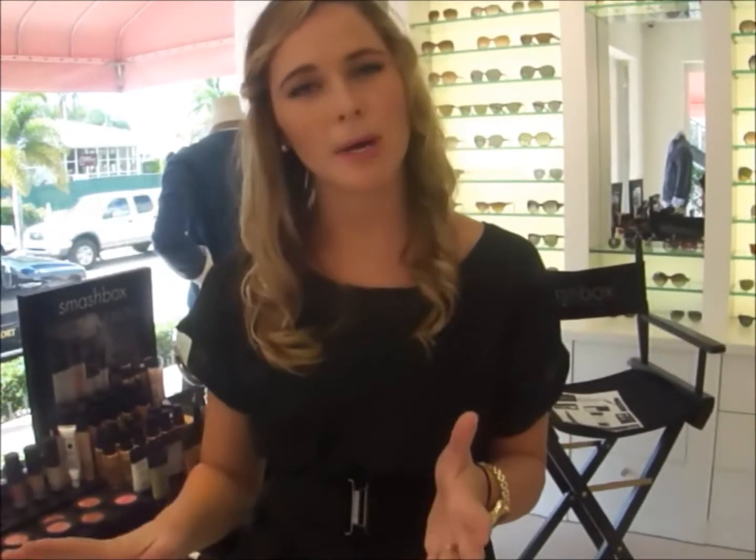All these products are really well priced and they last all day from 9 o'clock in the morning to 6 o'clock at night. You'll still feel like you've just done your makeup and you're ready to go for the night. So if you're in Naples, Florida, please stop by Marissa Collections and see me. Have a great day.